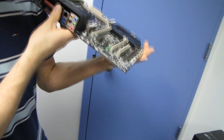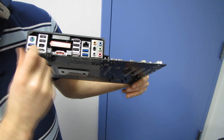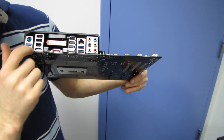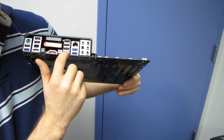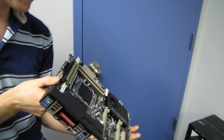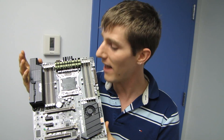For I/O on the back: a PS/2 keyboard/mouse combo port, four USB 3.0 ports, five USB 2.0 ports, a FireWire port, powered eSATA, regular eSATA, optical audio out, the USB flashback port, gigabit Ethernet, and 7.1 audio out. Thank you for checking out my unboxing and first look at the TUF Series X79 Sabertooth board from ASUS, and don't forget to subscribe to Linus Tech Tips for more unboxings, reviews, and other computer videos.